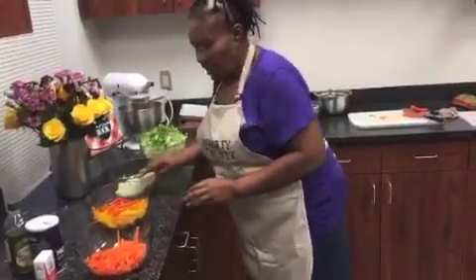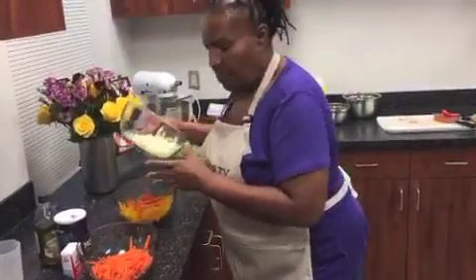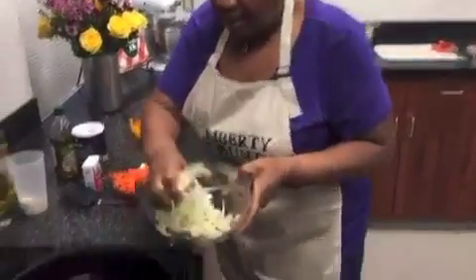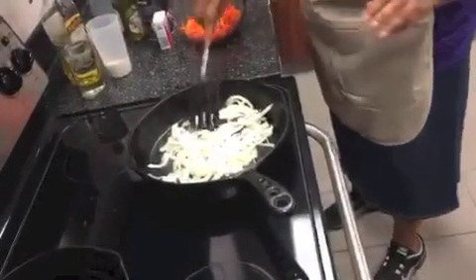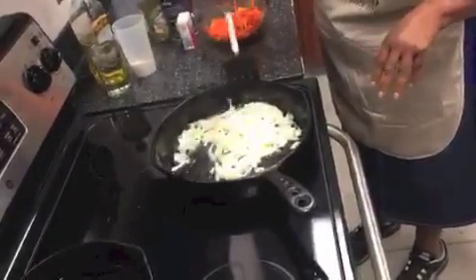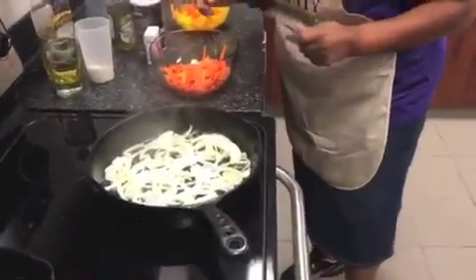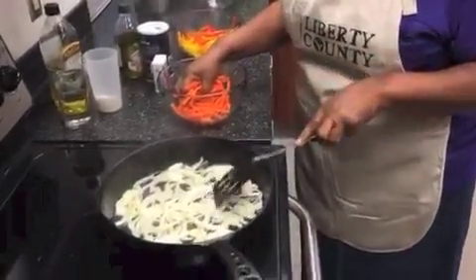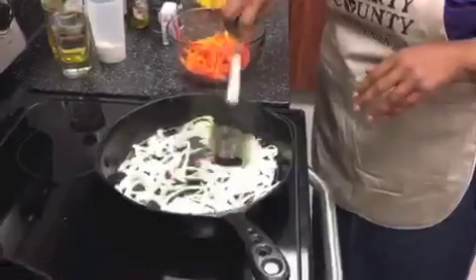Now the first thing I'm going to do is put in the vegetables that take the longest to cook. I'm going to put my onions and garlic in first because I want the pan seasoned with the onion and garlic. You have to keep stirring it. The cast iron frying pan takes a minute to get hot and you've got to be very careful cooking with this pan. But once it gets hot, it is hot. So we just keep stirring and let it cook some.